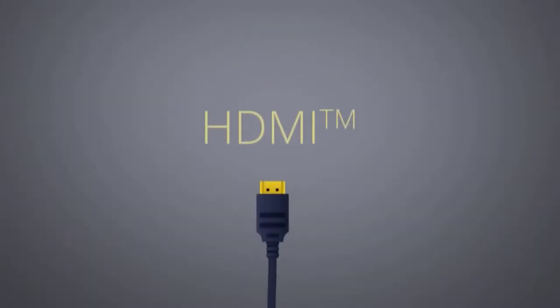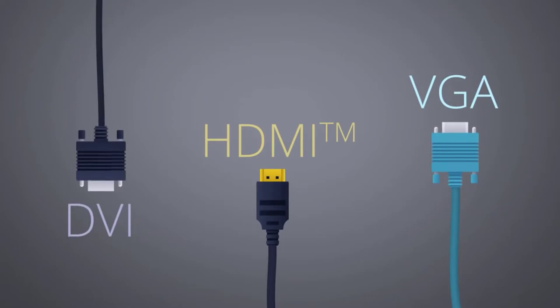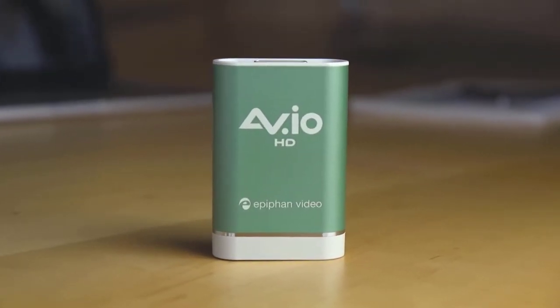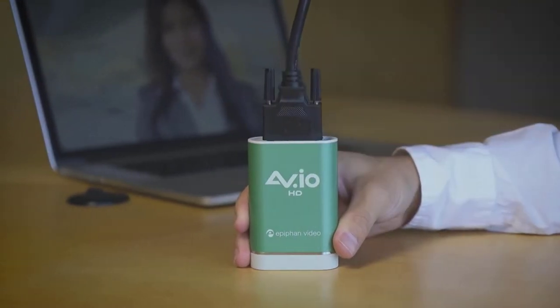If you want to capture a video source with HDMI, VGA, or DVI connectors, our AVIO HD video grabber is what you'll need. Like the SDI model, there's no configuration involved — just plug it in and there's your video.